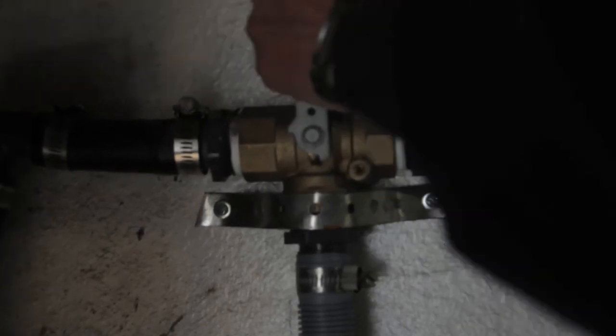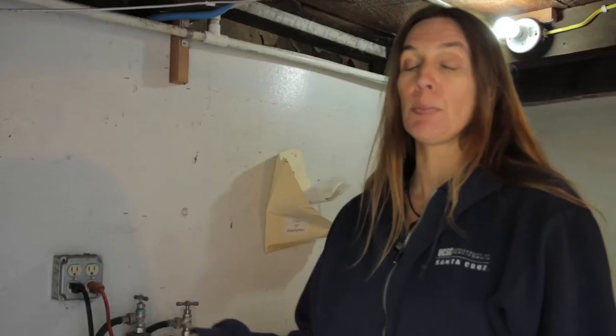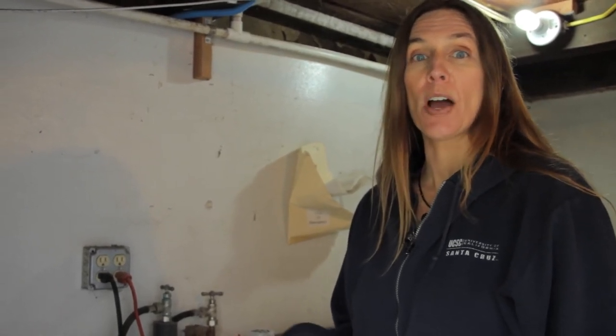This is a fully permitted system in California — it's legal to do, it's easy to do, and it's very inexpensive. There are many people trained around the state to put it in for you, or you can take a class with Gray Water Action or other folks. Come up to OAC and we'll teach you how to put it in. Let's go outside and look at the rest of it.